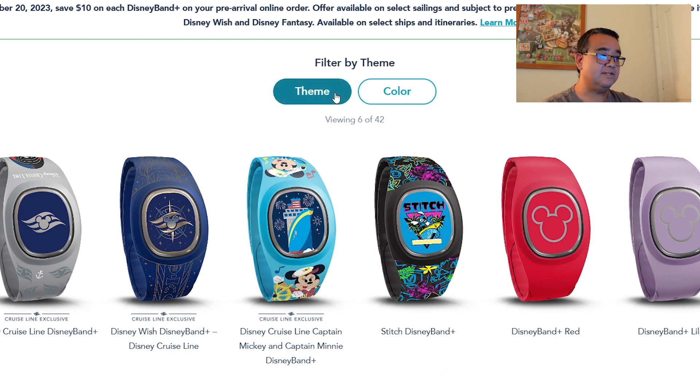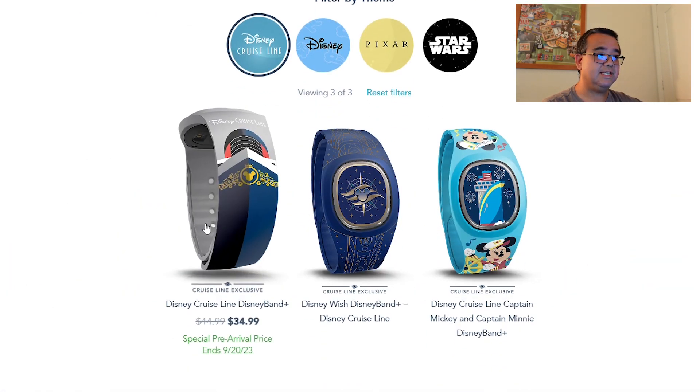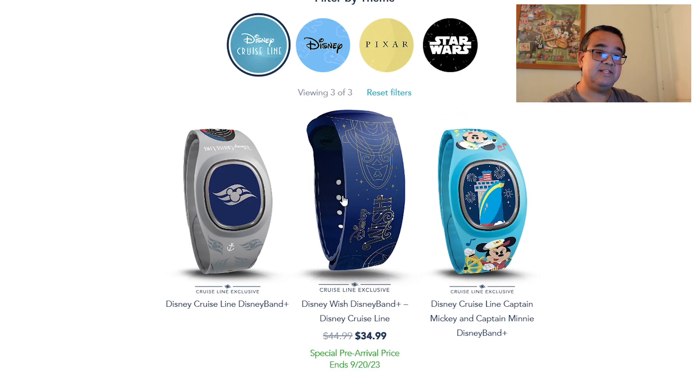We're going to look at the Disney Cruise Line theme first. Disney Cruise Line currently has three different themes: a Disney Cruise Line Disney Band Plus exclusive, one specifically for the Disney Wish — which is what I personally picked — and another one for Disney Cruise Line featuring Captain Mickey and Captain Minnie, which Christy picked. Those are the three exclusive Disney Cruise Line designs available for the Disney Band Plus.